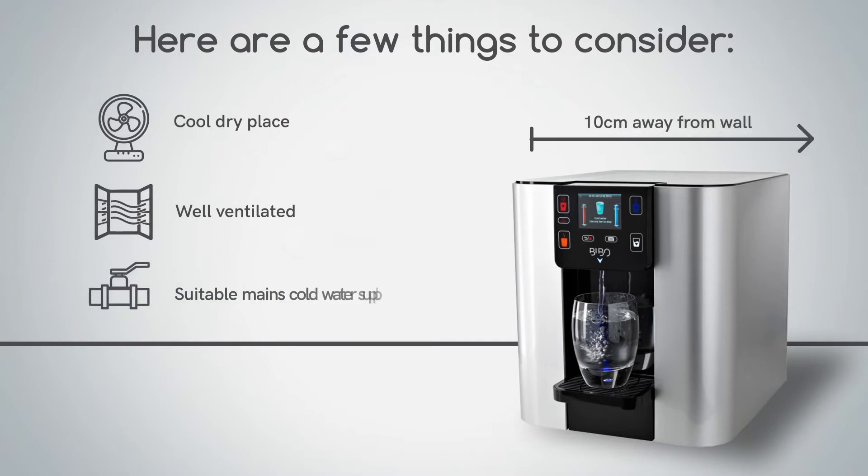You'll need a suitable mains cold water supply nearby. This is usually under your kitchen sink or behind your dishwasher or washing machine.